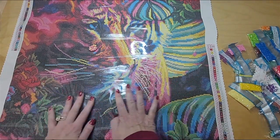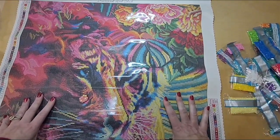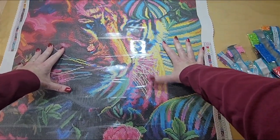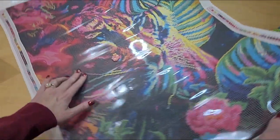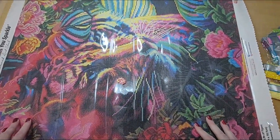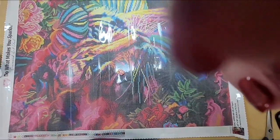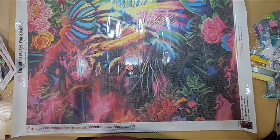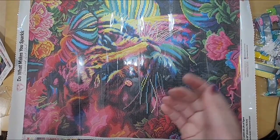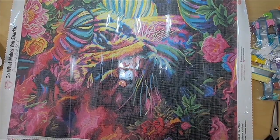I am absolutely thrilled with this kit — I cannot wait! Let me pan the camera up and turn it sideways so you can see it better. There we go — look at that! If you like what you see, I would really appreciate it if you could like and subscribe to my YouTube channel. I hope to see you again. Happy painting, bye!